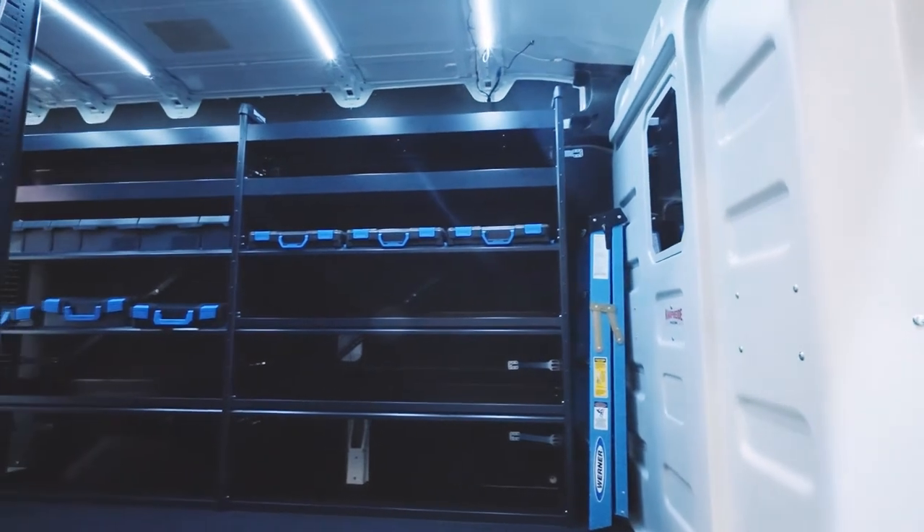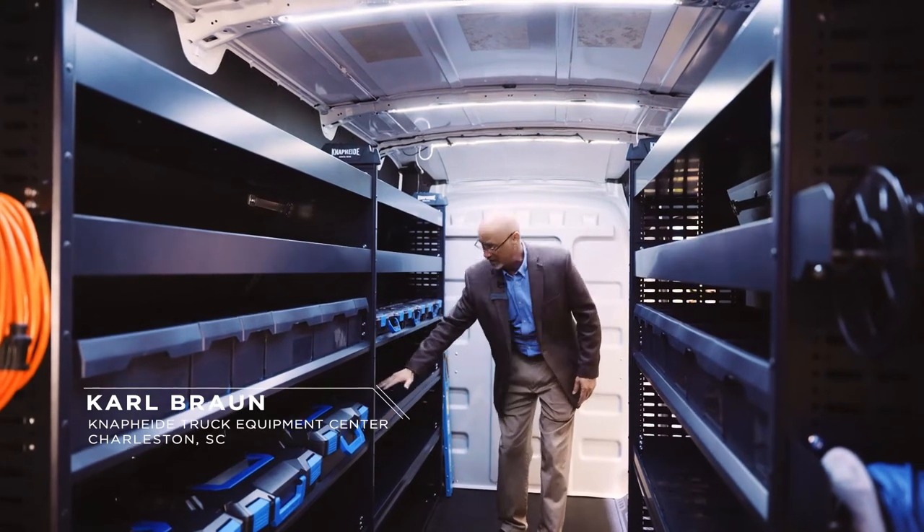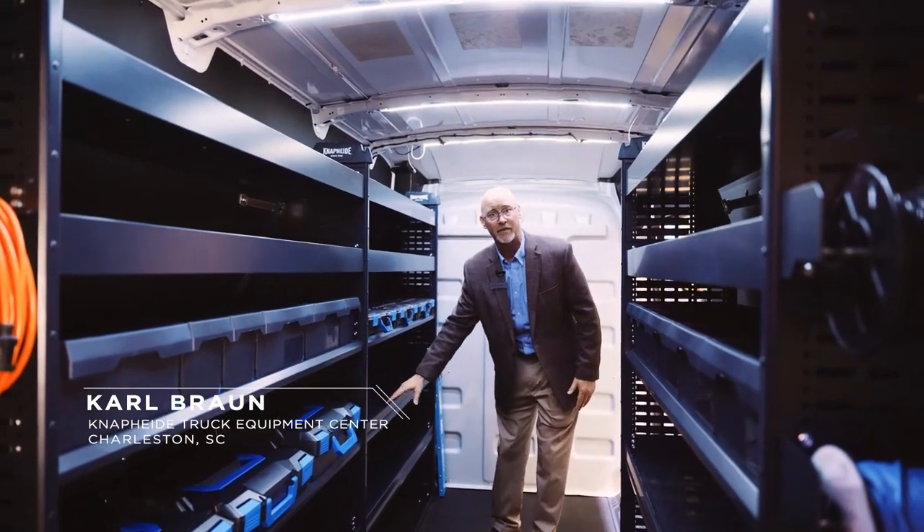You also get a shelf extension. This doesn't come standard with boxes, but it does come standard with upgraded lips to help prevent anything from sliding out of the shelf.